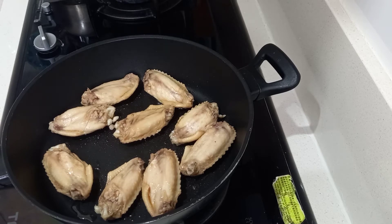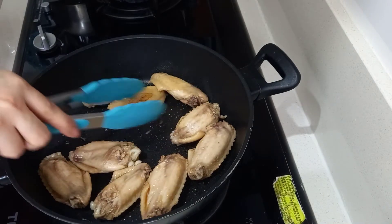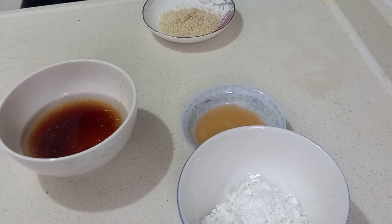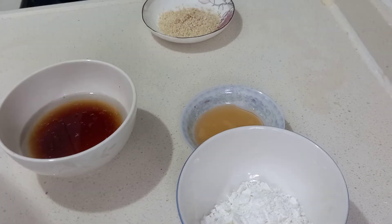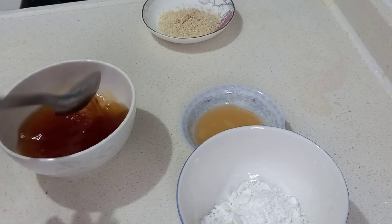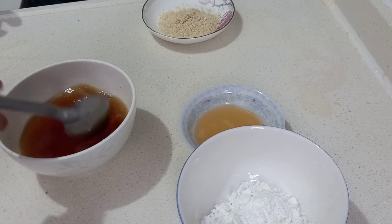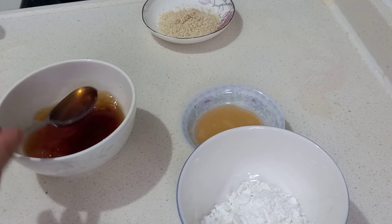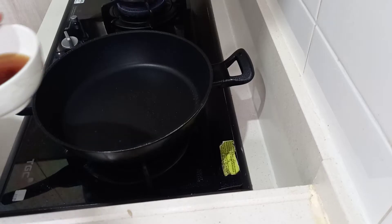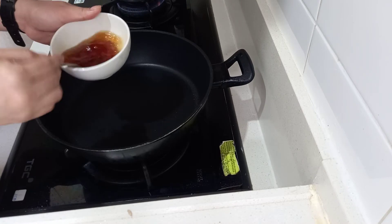We will heat our pan. You can actually do this in the oven, but we're just going to do the browning of our chicken wings on the pan. I'm using the pan because I don't want to use the oven. So just put a little bit of oil, then we will fry and brown our marinated chicken wings.